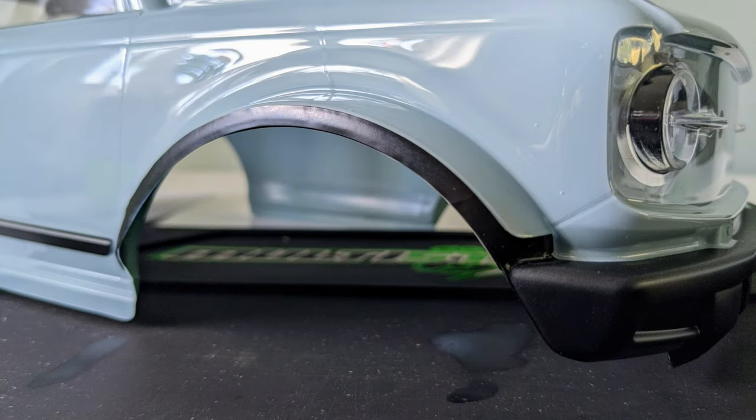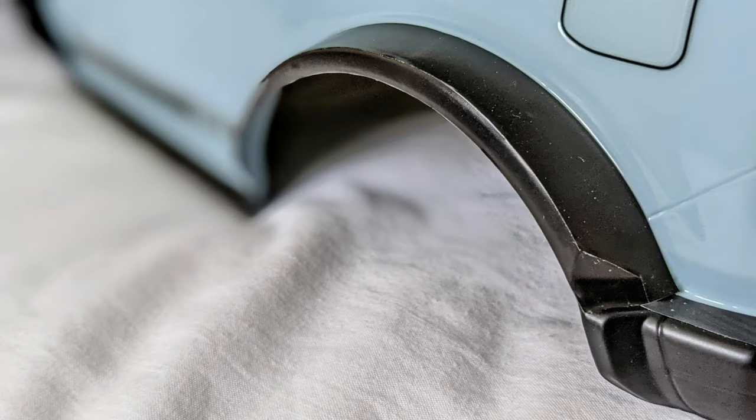I ended up using a hairdryer to soften them, which made it easier, but if the arches had been factory painted black on this body like the roof and bumpers, it would look much better. I don't understand why you would use decals to make the arches black and I really don't like the look of them.